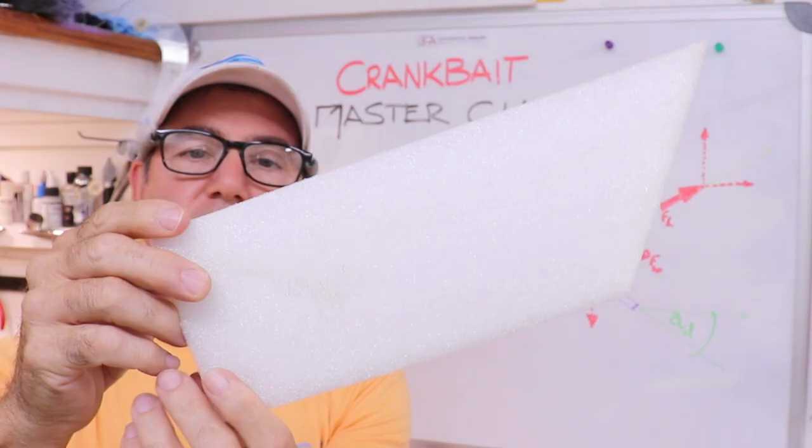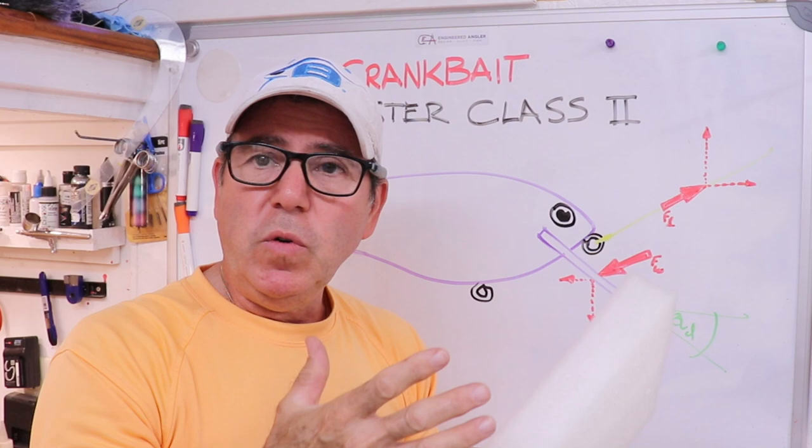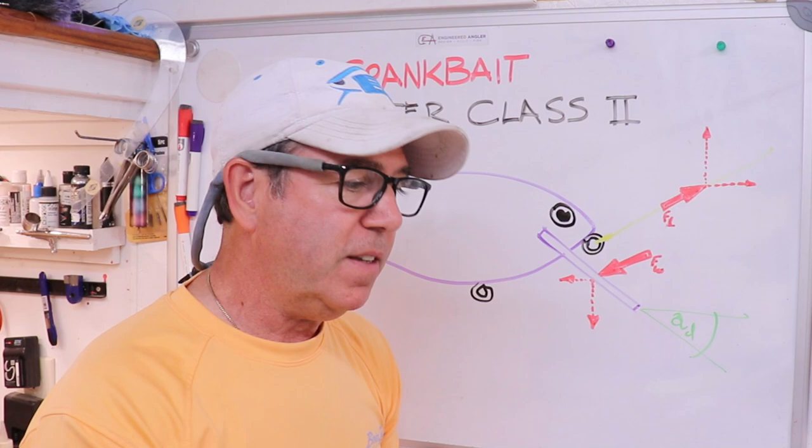If those two points you're holding at are very close, it becomes very difficult to have any kind of authority over this, and so the movement has more freedom. At least that's the way I look at it — that's not exactly what's going on as far as hydrodynamics are concerned, but it's a good way to think about it.